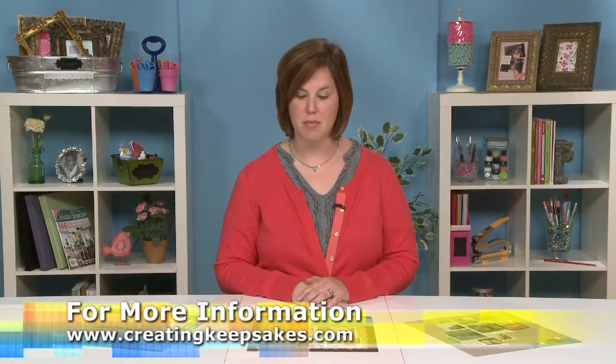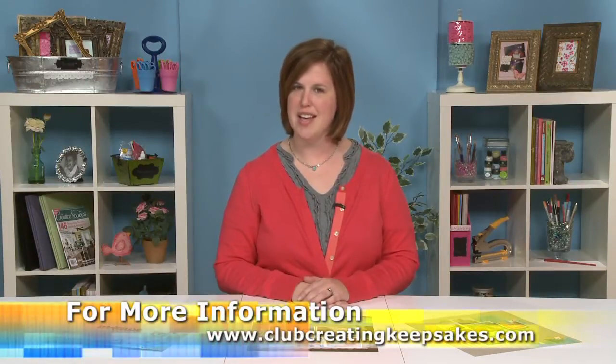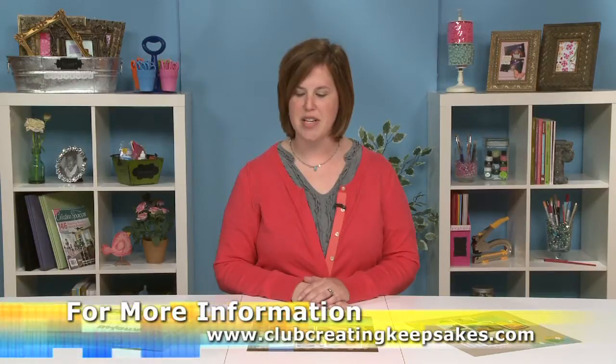Hi, I'm Nicole Harper with Creating Keepsakes magazine, and I'd like to show you three ways to add neater handwritten journaling to your layouts. So many people are afraid to use their handwriting on their layouts, but for future generations, they're going to want to see a little piece of you on your pages.